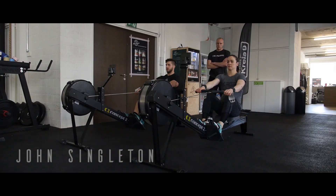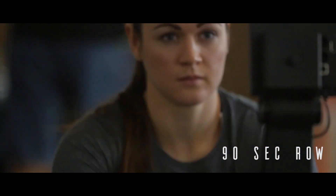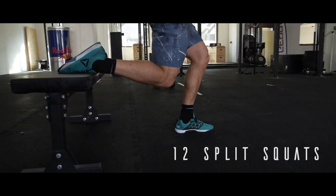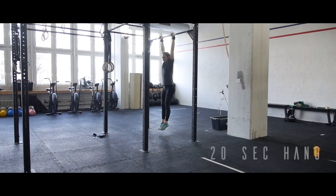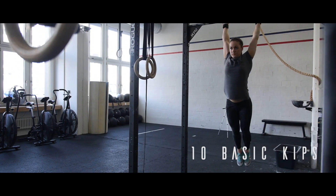For the warm up this week, we're again going to use the row: one, to prep the low back a little bit, and two, to get the heart rate up. We're adding in Bulgarian split squats to prepare us for the lunges and also just open up the hip flexors. Then we're going to go 20 seconds passive hang on the bar and then 10 basic hips. We'll go through three rounds of this.